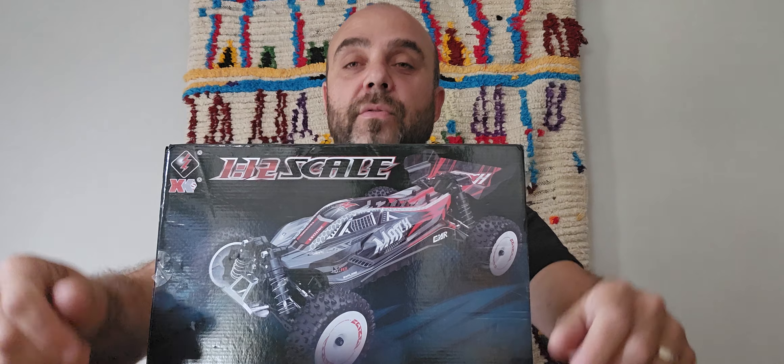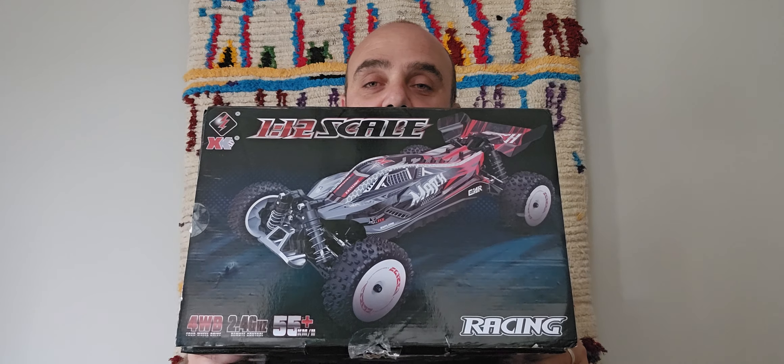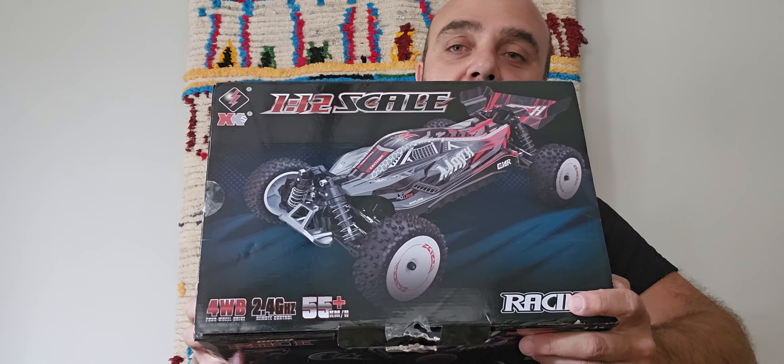Good morning everybody. WLToys has recently released, about a month and a half ago, a brushed version of their 124008 — in this case it is the 124010. As you guys know, there are already a few reviews of this car out there, and for the most part a lot of people have been thoroughly satisfied with the performance of it. It has a 560 brushed motor.